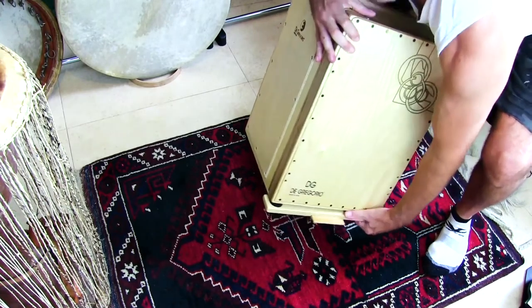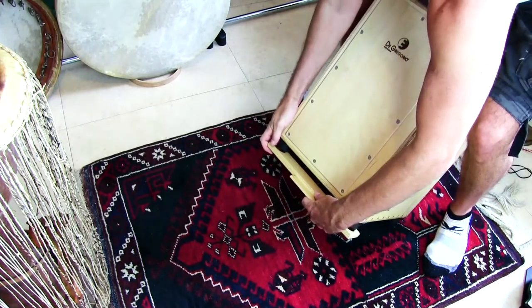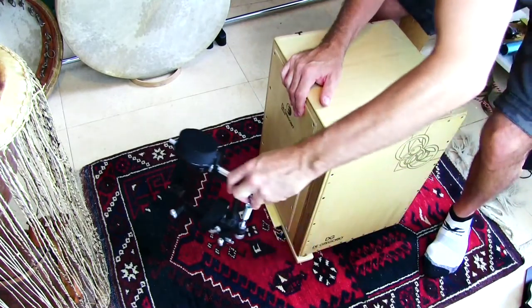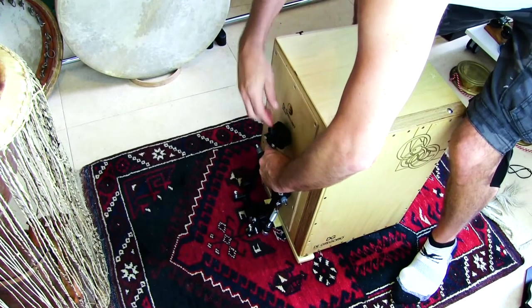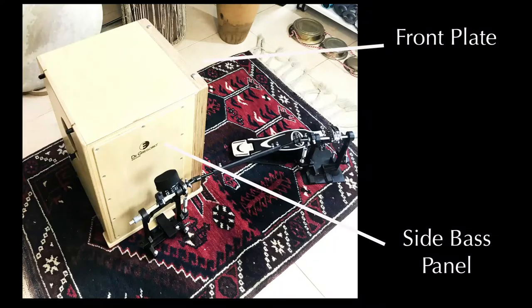Here is the mount. I take it off and move it over to the other side. Then I attach the first part of the drum pedal, which comes in here and will hit the drum to create the bass sound. In this view, you can see the pedal attached with the beater hitting the snareless side bass panel.